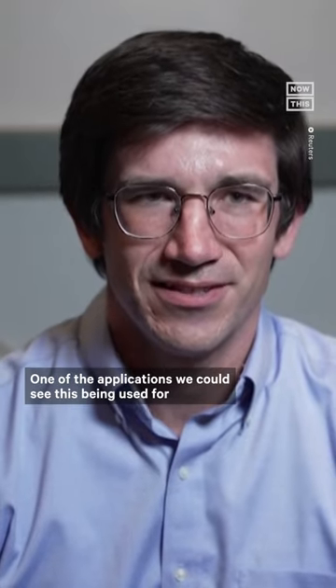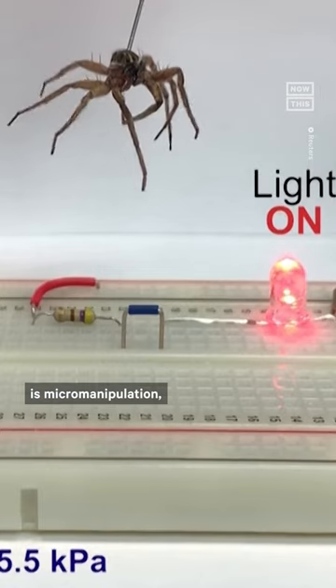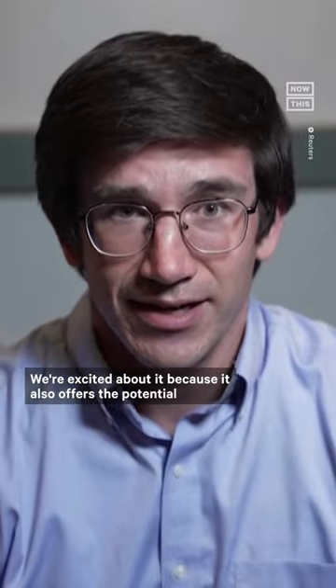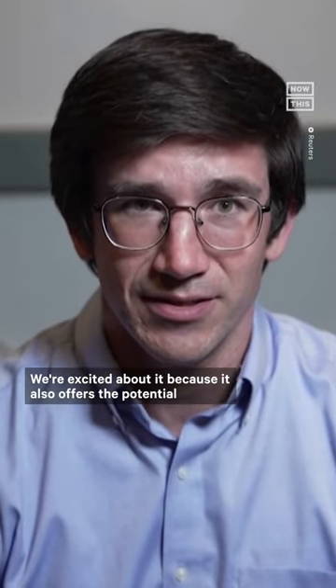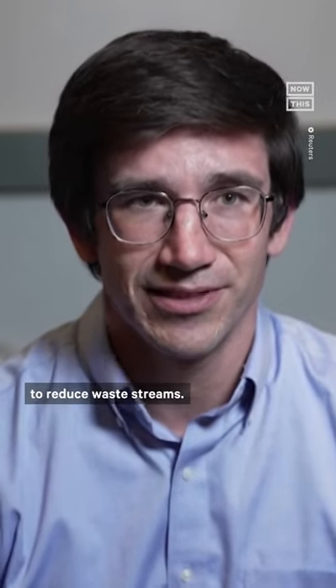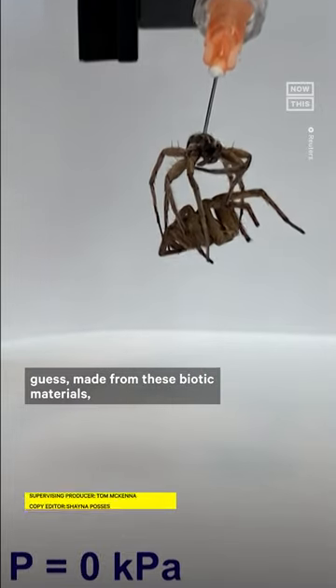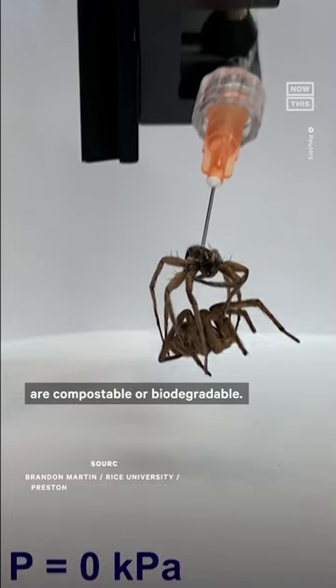One of the applications we could see this being used for is micro manipulation, and that could include things like microelectronic devices. We're excited about it because it also offers the potential to reduce waste streams, so these grippers, made from these biotic materials, are compostable or biodegradable.